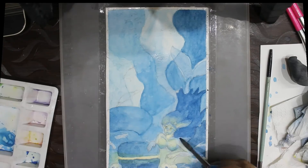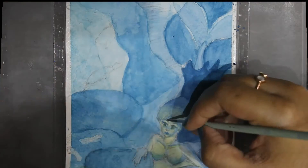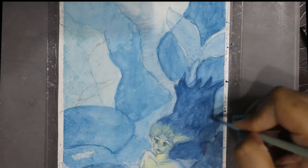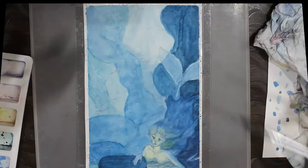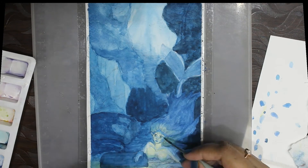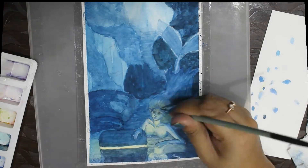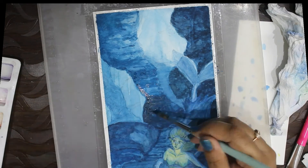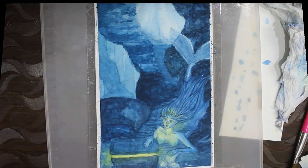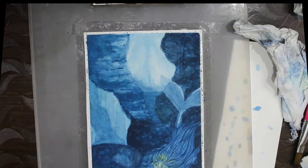Another thing to keep in mind when working with watercolors in layers: if you don't let the previous layer dry completely and go in with the second layer with a lot of water, you can potentially lift up the layer underneath and it might mix with the layer you're currently laying down. While that can be useful in some cases, most of the time it will lead to even more patchiness. So when going in with successive layers, you really need more pigment and less water on your brush to avoid accidentally lifting the layer underneath.